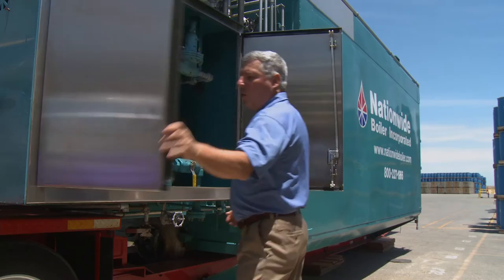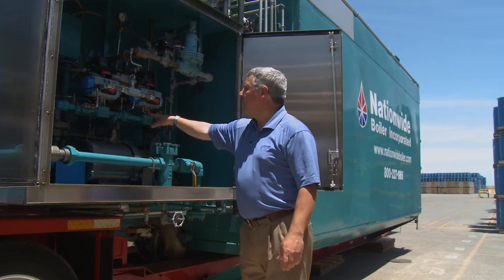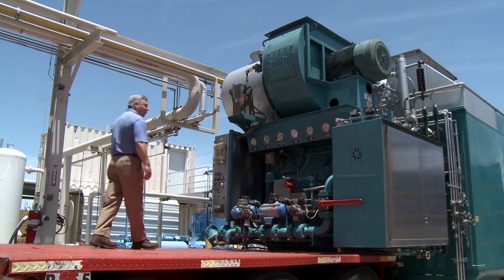Within the stainless steel panel are all of the oil control components. We have the oil strainer, oil supply pump, pressure reducing valve, plus a pneumatic safety shutoff oil valve, as well as an oil control valve.